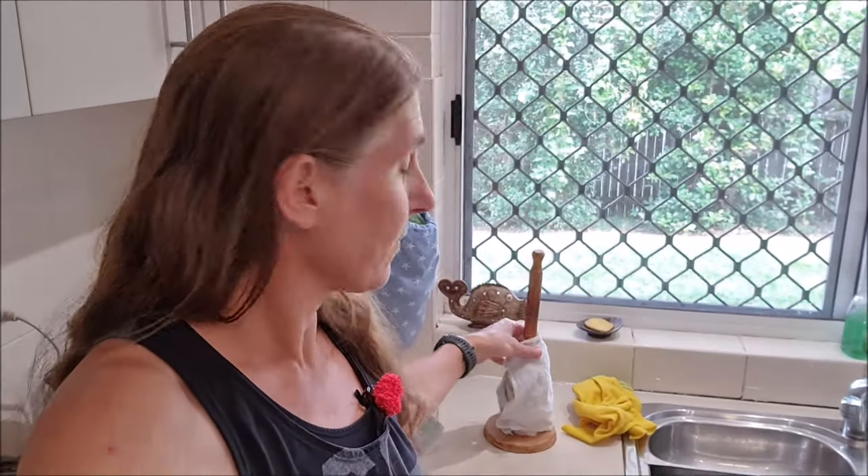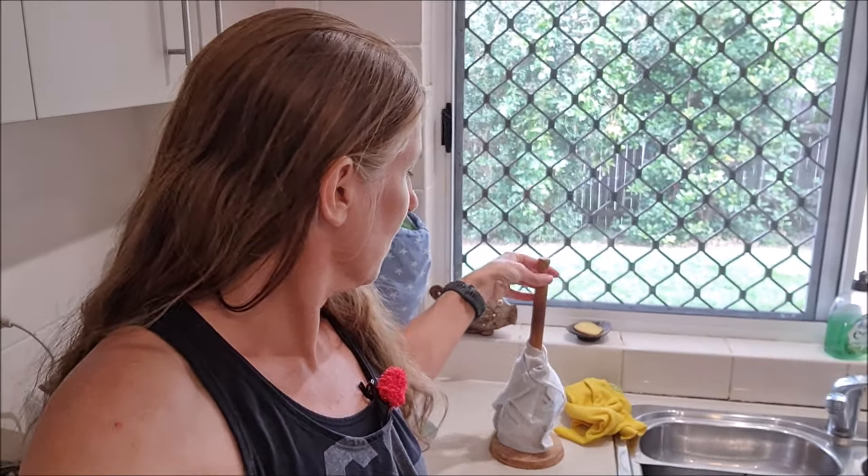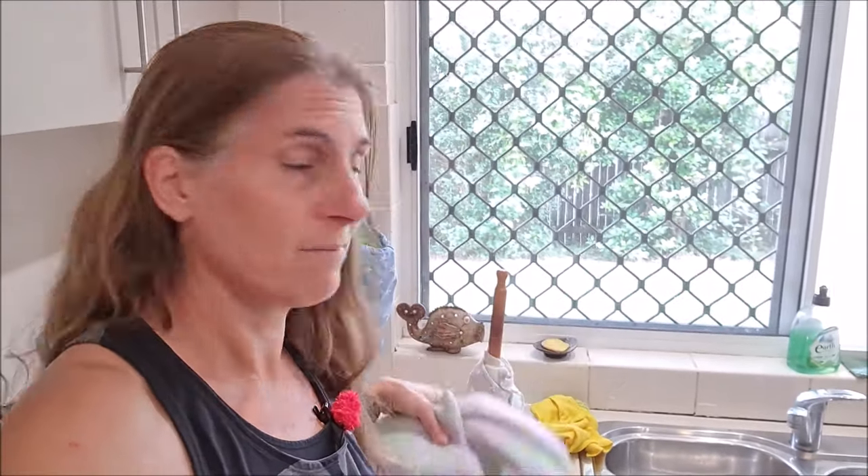I have some old towels that are getting a bit faded and we don't use them anymore, so these are going to be repurposed. I might do something a bit different this time because it's quite labor intensive to add the velcro, finish the edges off, and wrap them around the wooden pole. So let's make some simple reusable kitchen towels with old towels.